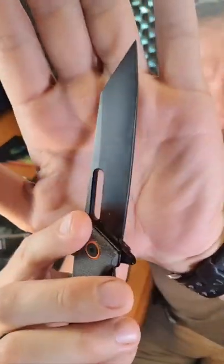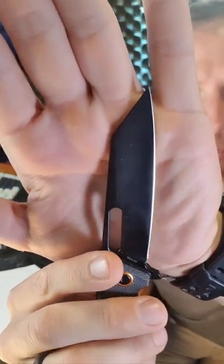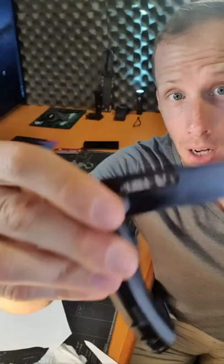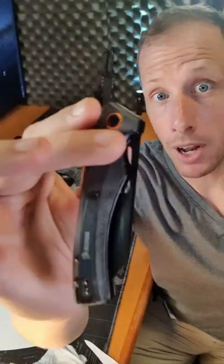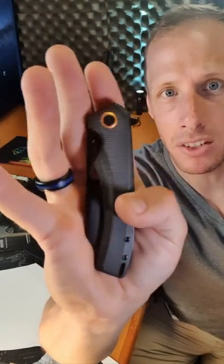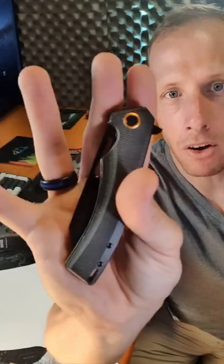The coating really helps and it also protects the D2 steel from rust. So for $36 you can get a lot of knife with the Natfoss Black Mamba — a beautiful balance between size, design, and ease of carrying.